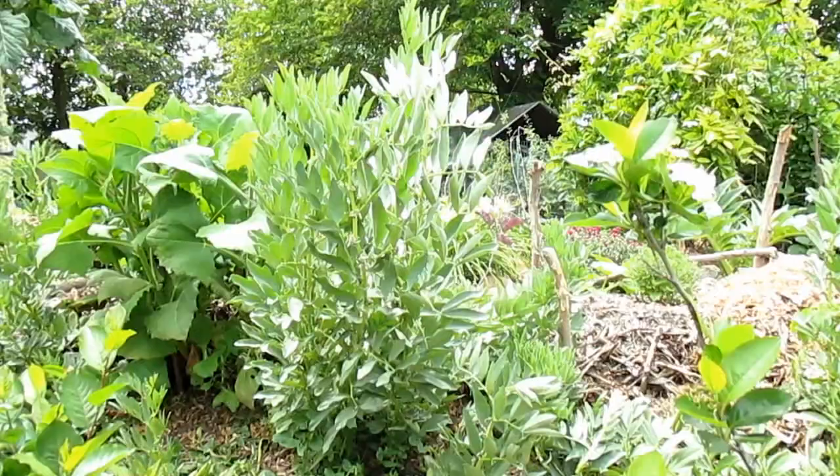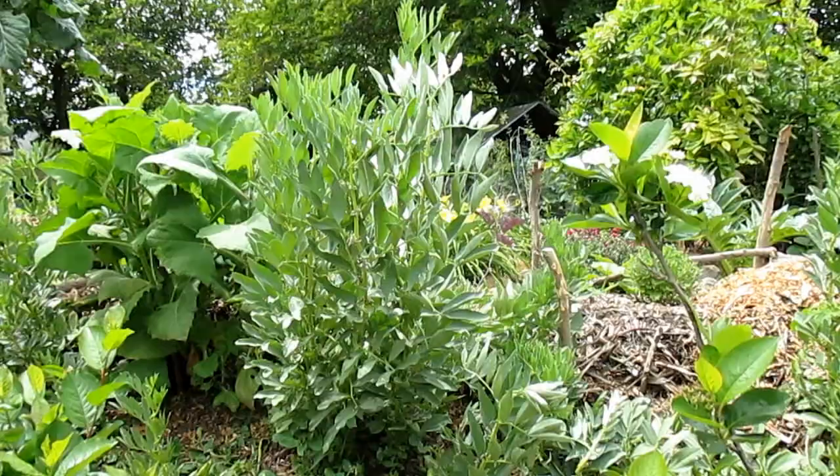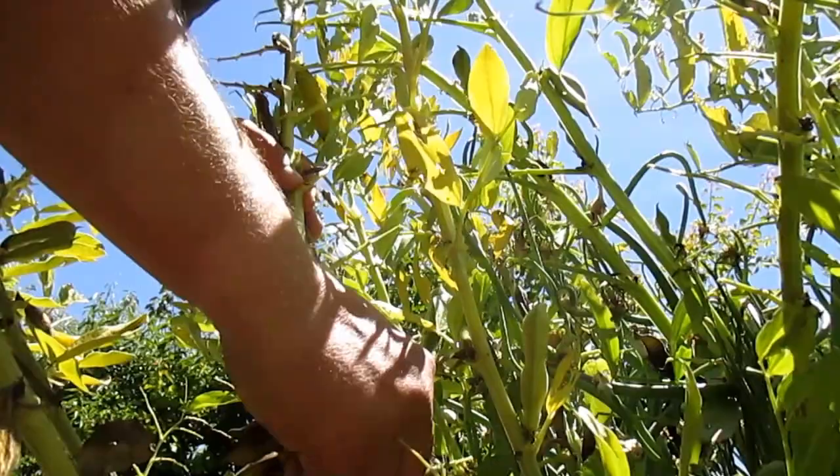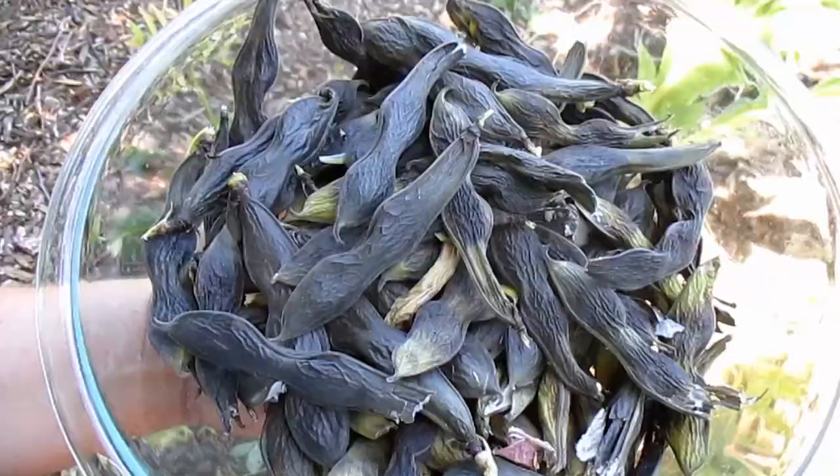The fava bean typically requires about 75 to 95 days to full maturity. After fully mature, the pods will then begin to dry out right there on the plant, helping to preserve the beans. So if you're going to be saving some of those beans for seed stock or for food storage, you can let them continually dry right there on the plant for about another month or so.